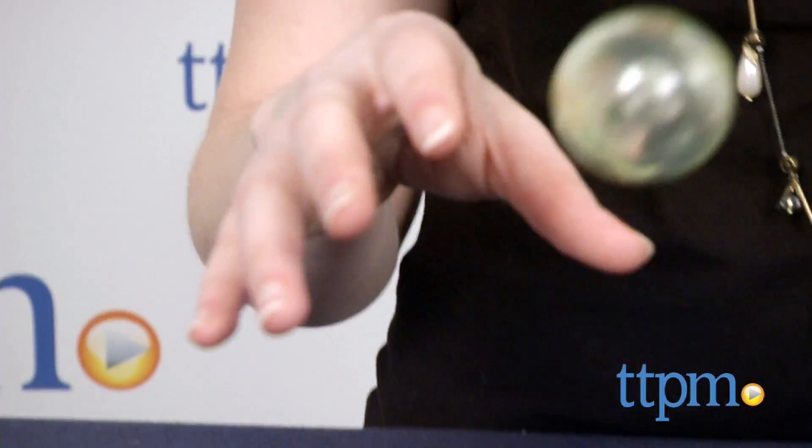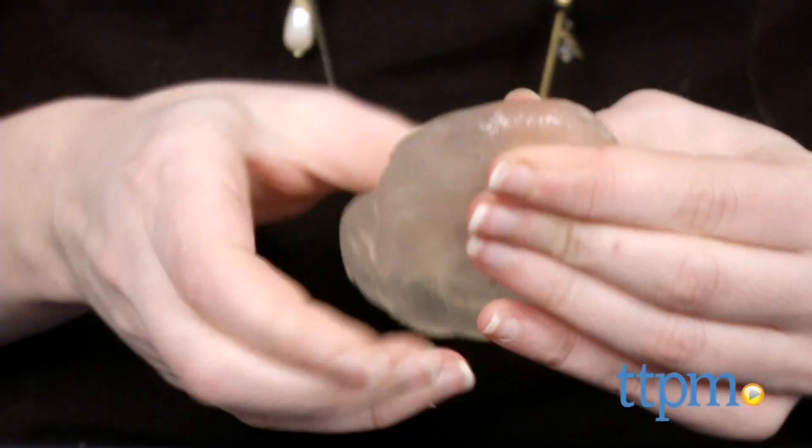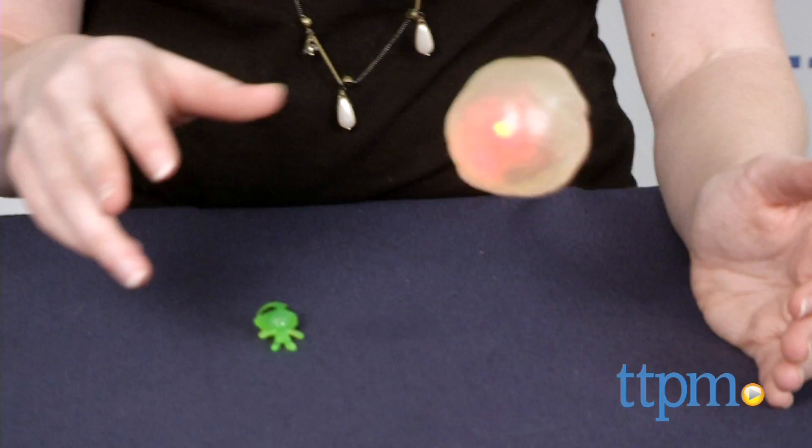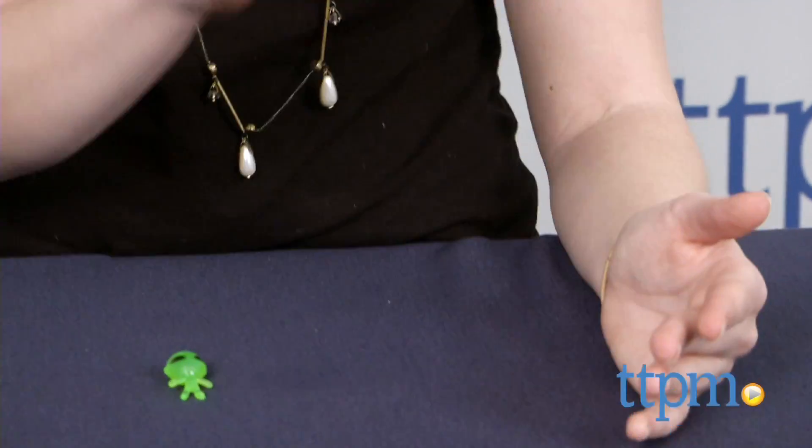What makes the putty fun for kids is its melting and freezing effect. Start to mold the putty and it holds the form. You can even encase the bouncy ball or alien inside it, and the ball will still bounce even when encased in the putty.